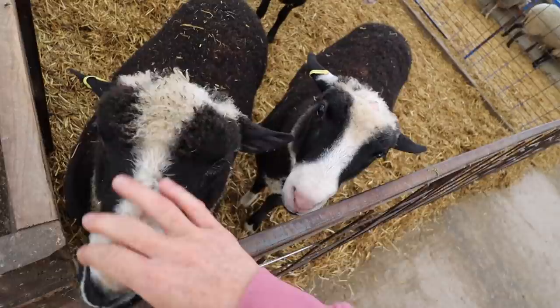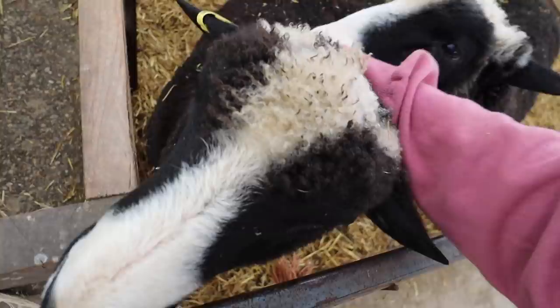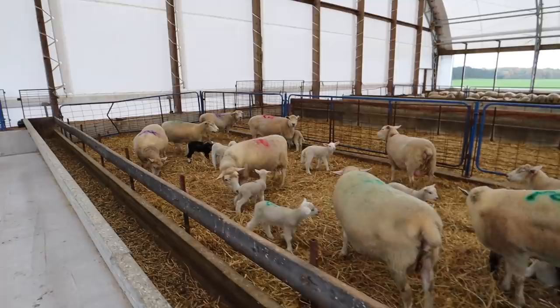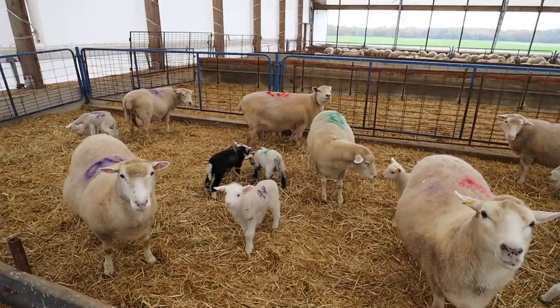You guys are so good. Everybody wants a Saturday snuggle — want a Saturday snuggle? You guys are so good — just have the ears. There's one more in there, we're getting the truck home. There she is — Bella, Bella, Bella!